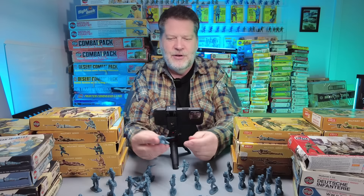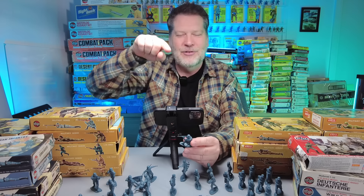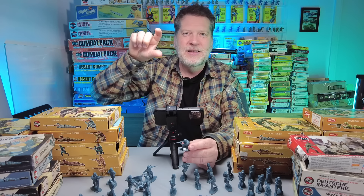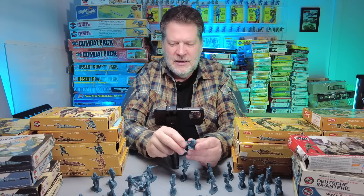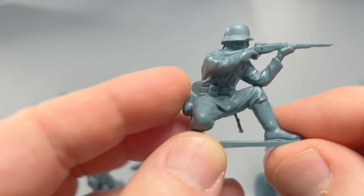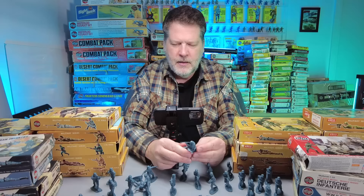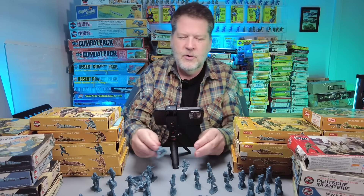Another soldier you need in your army is the kneeling rifleman. A lot of the buildings you got had walls with little ups and downs, so to get them in perfect cover I always put the kneeling rifleman in the low cover and the standing in the high cover — looks really cool. This one is just good; it looks like a real natural figure. Natural pose, also aiming down sights, you can see the finger on the trigger.